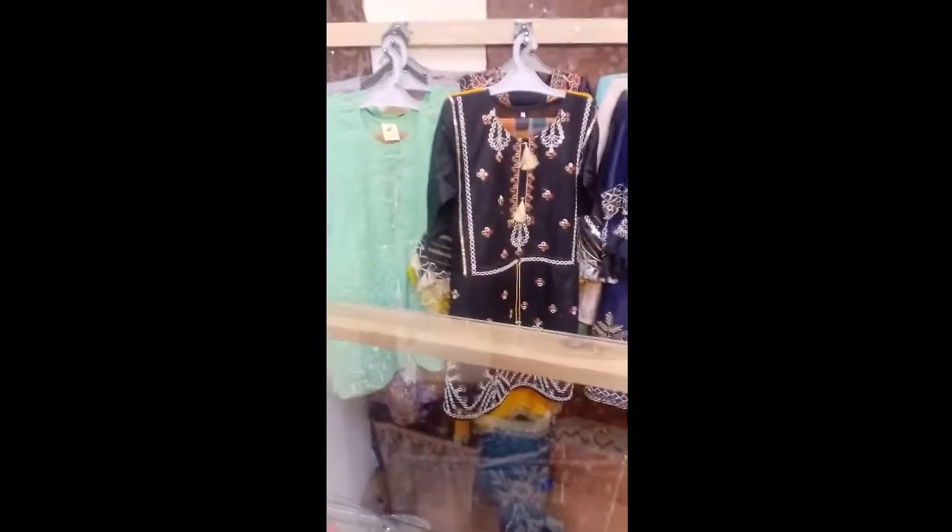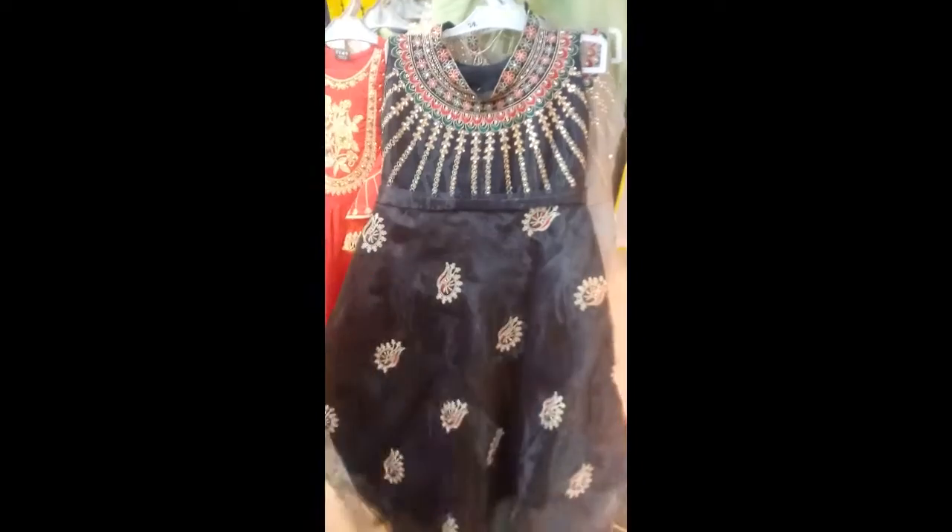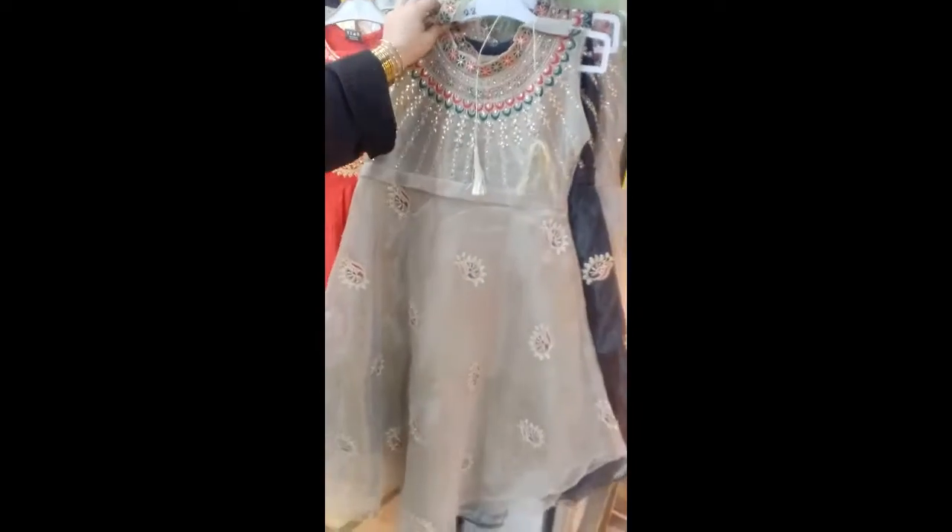So you can use this side to make your dress. But you can use this side to make your dress. Now you can use this side to make a dress.